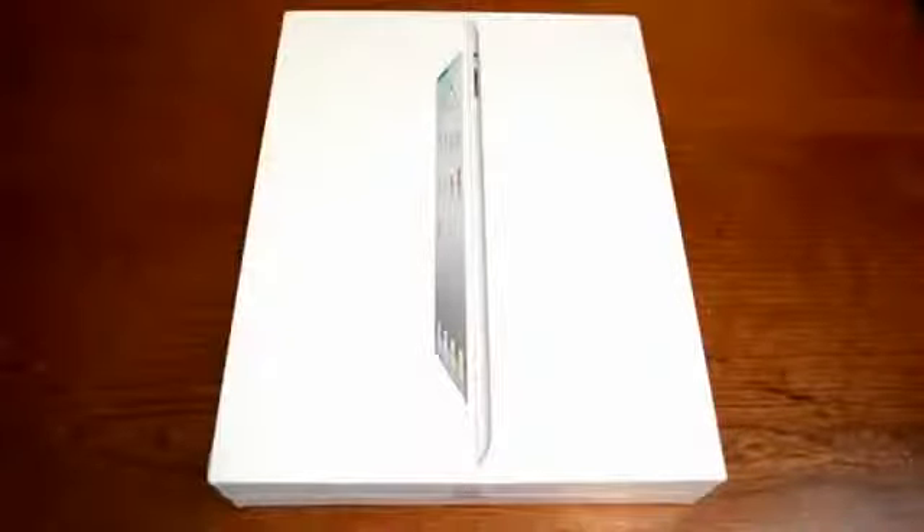Hey guys! So today I'm here with an unboxing of the iPad 2. I just got back from Best Buy, I've stood in line for a little while. I'll be posting some videos and that stuff, lots of coolness here, but anyway I am here with an unboxing of the iPad 2.